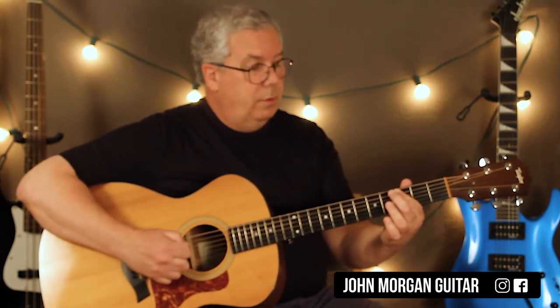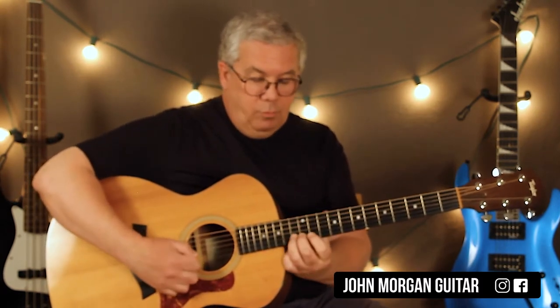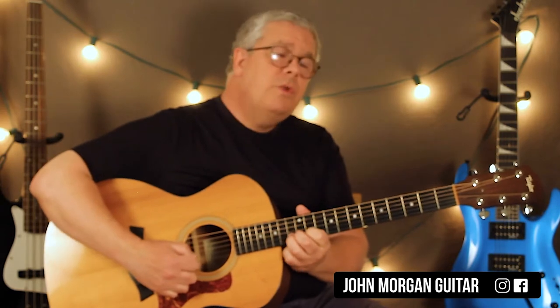Then you come down here, sixth string, 3, fifth string, 3. Then you come back up right where you were — second string, 13 again.